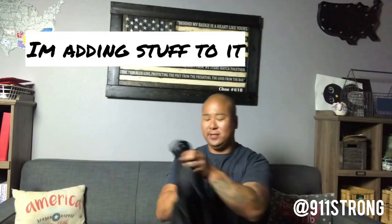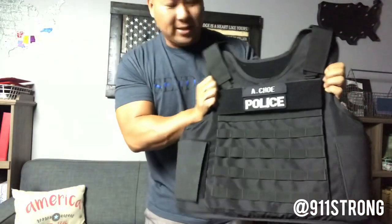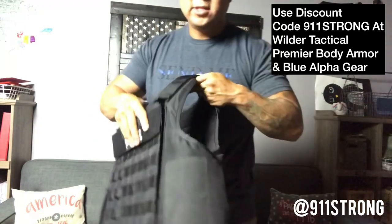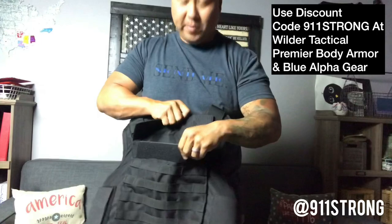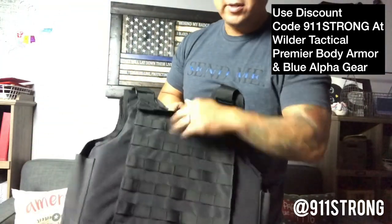What's up guys? Today I'm going to fix my vest — there's nothing wrong with it. It's one of my favorite vests, the Eagle from Premier Body Armor. It's a level 3A soft armor vest that accepts hard plates, with an extra pouch in the front and the same one in the back for hard plates.